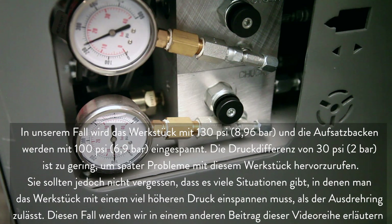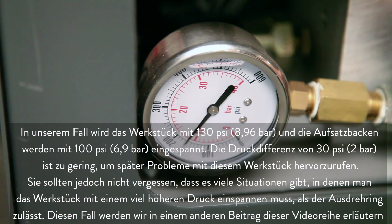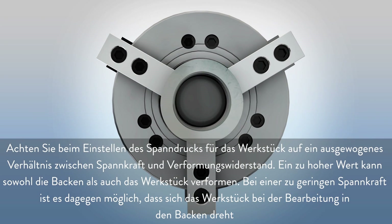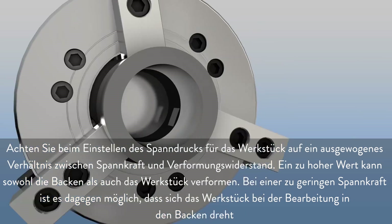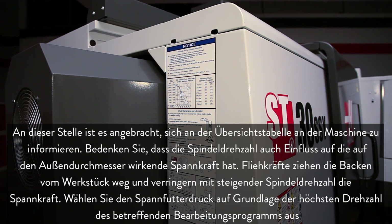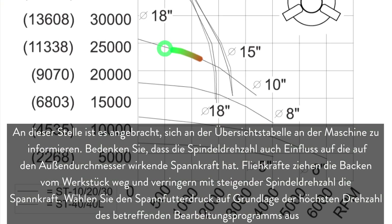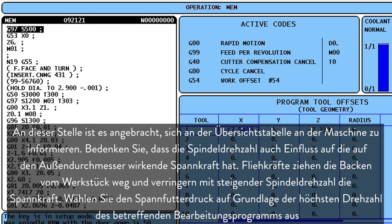Keep in mind that there are many situations where you will need to clamp your workpiece at a pressure much higher than your boring ring will allow. We will address that scenario in another video in this series. When you are setting the part gripping pressure, remember there should be a balance between holding force and deformation. High jaw force deforms both the jaws and the workpiece. Low jaw force may allow the workpiece to spin inside the jaws during machining. It's a good idea to reference the chart posted on the side of your machine. Remember, spindle speed also affects outside diameter holding force. Centrifugal force pulls the jaws away from the workpiece and reduces gripping force as spindle speeds increase. Set your chuck pressure based on the highest rpm in your program.